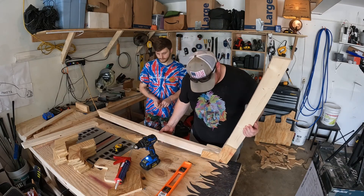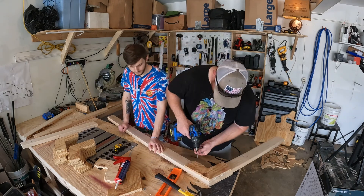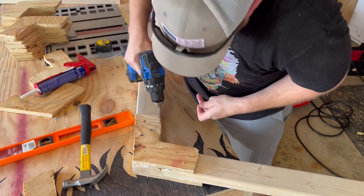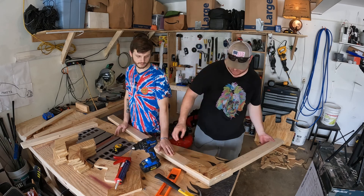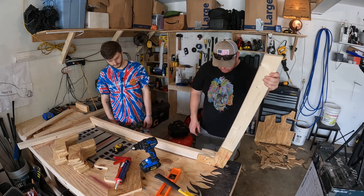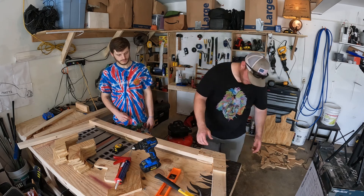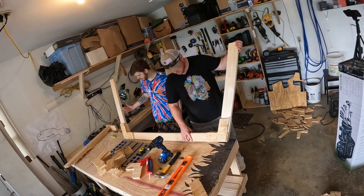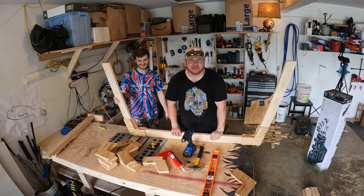They definitely came through a little bit, but that's not that big a deal. On the other side I'll just put a few of these. That is strong — I'm actually really surprised at how strong that is. Liquid nails probably helped out a lot. The glue is what's going to hold that together. Okay, we got the first rib done.